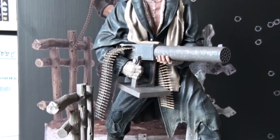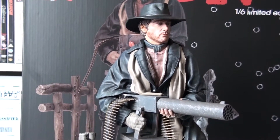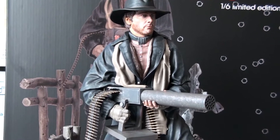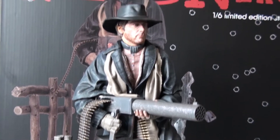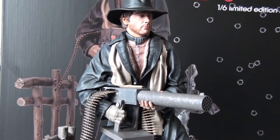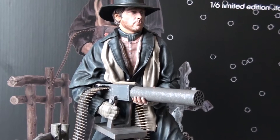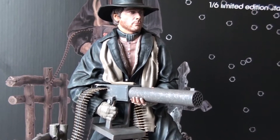This is from an Italian company called Infinite Statue and Collectibles. They have some more amazing stuff, like Laurel and Hardy, John Wayne, and Peter Sellers as Inspector Clouseau. They will also release a Terence Hill statue as Trinity, from the Trinity films.